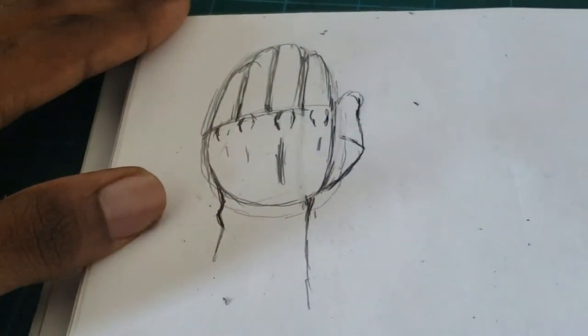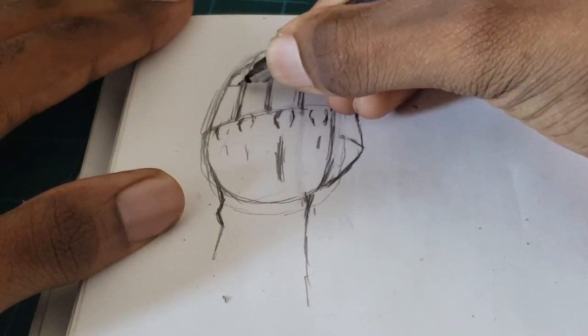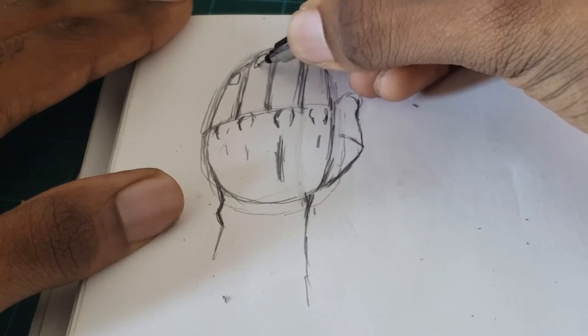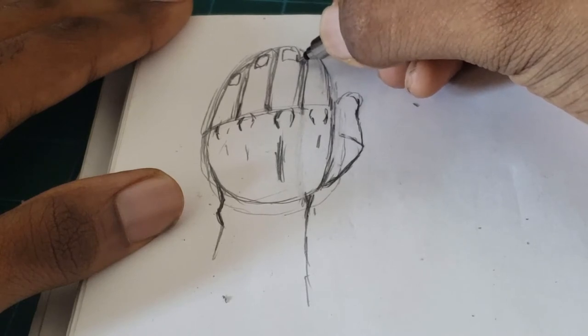I'm going to finish this up with fingernails. The fingernails are a square shape, but it also depends on the angle — so yeah, it really depends on the angle.